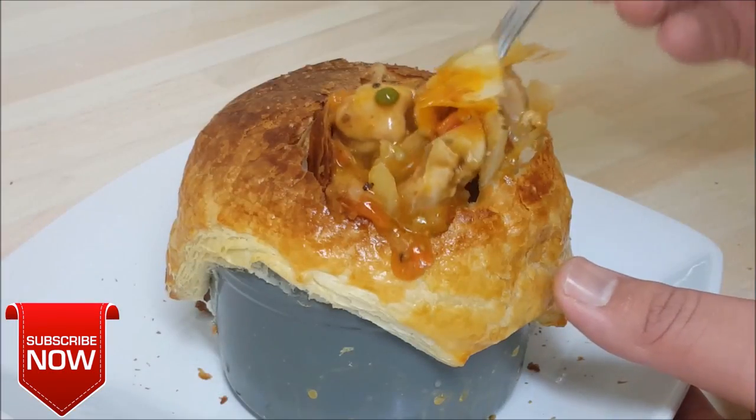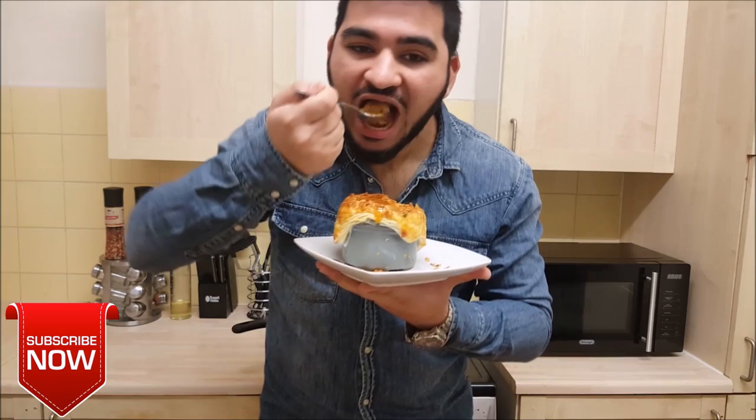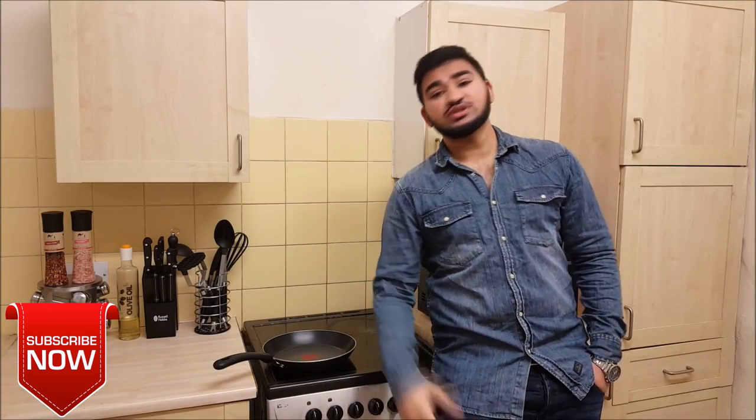Assalamualaikum! I hope you guys do well. So now I'm making a beautiful classic chicken pot pie that you're gonna love — it's gonna be really delicious. You have to try it, so yeah, let's get started!